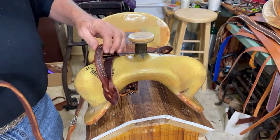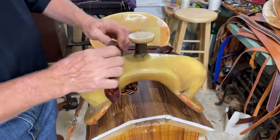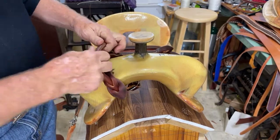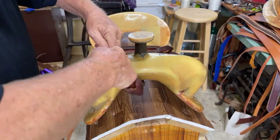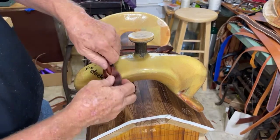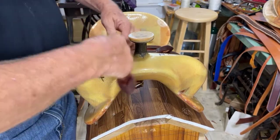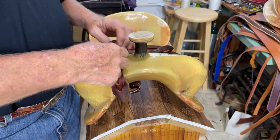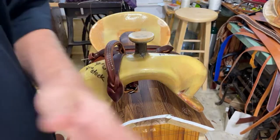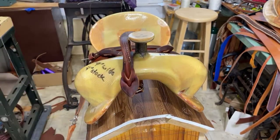I'm going to try to get this in the mail today so that Bobby's kid can start using it, and I'll let him tell me what he thinks. All right kids, there you go. Check out my new webpage: www.davidmillssaddlery.com — toodaloo, buggeroos!